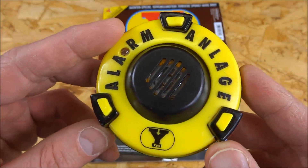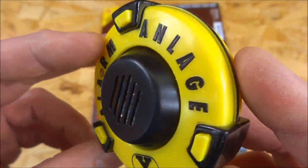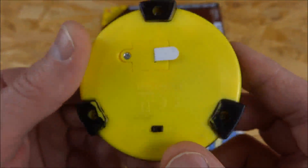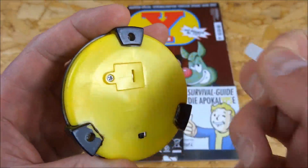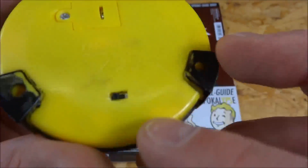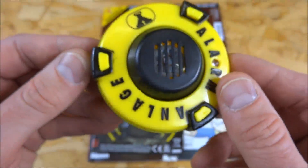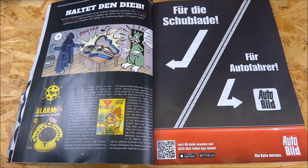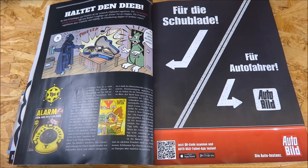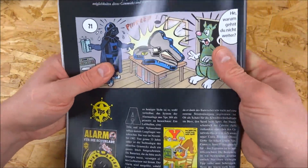Here we now have the alarm. That's what it looks like — neatly made. You activate the battery by pressing it in, and here on the back is the on/off switch. We're on page 16 of the YPS issue, and let's see what they write there.